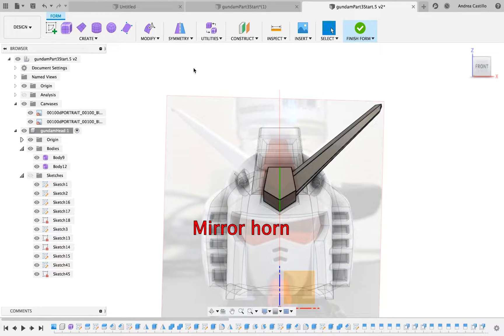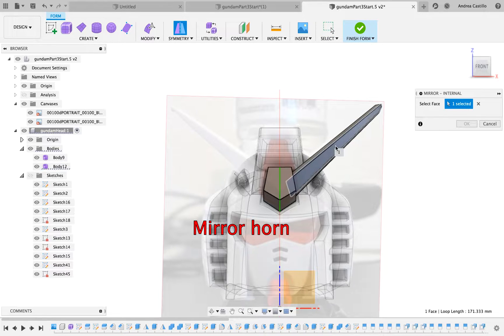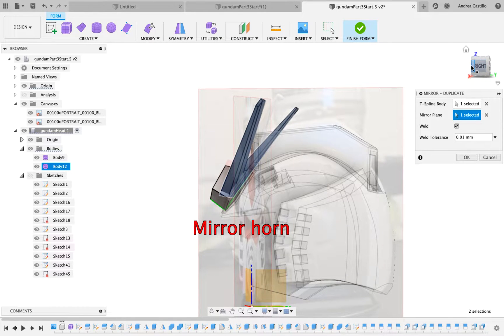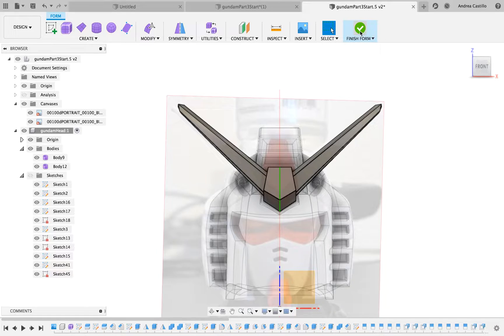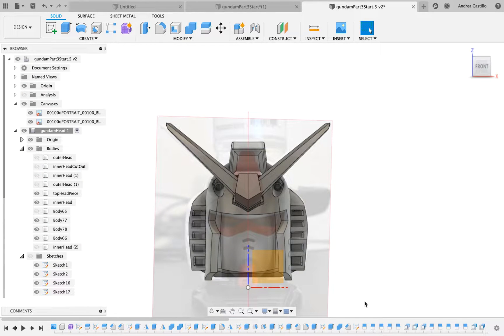Now that that's all done, we're going to now mirror the horn. Here's the tricky part. You've got to create a plane on the center body so we can create lines to cut the horn so that the horns will be flush with the centerpiece.